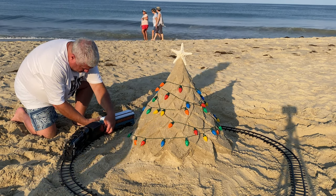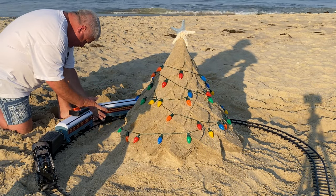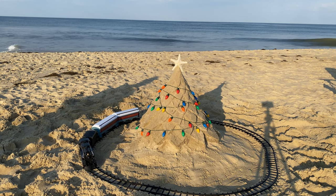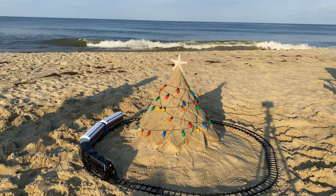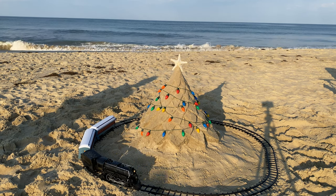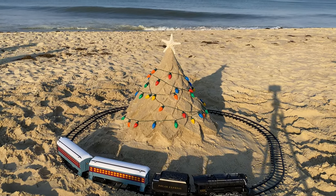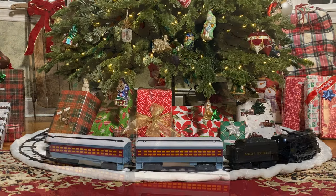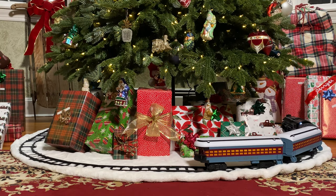We finish it off by adding the passenger cars. The Polar Express looks great around our sandcastle Christmas tree, and it looks great around our indoor Christmas tree as well.